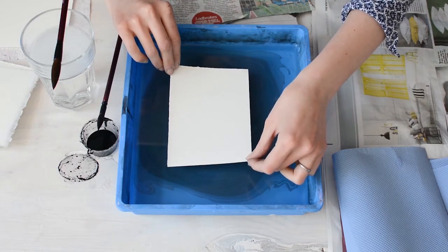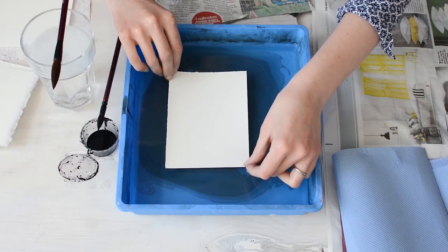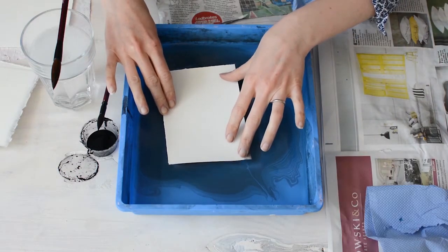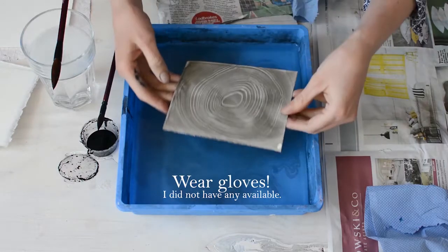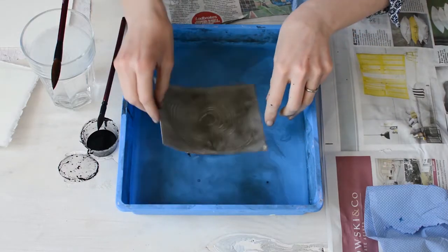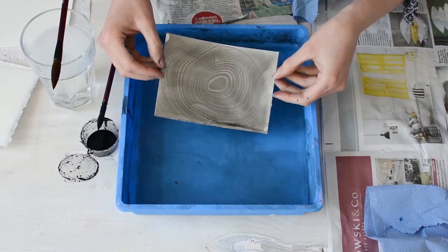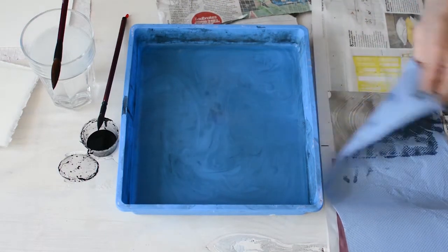And then carefully place your paper down onto the surface. What I tend to do is then push it under the surface of the water, because the cartridge paper tends to need to be rinsed off the excess ink that hasn't quite stuck. And then I tend to give it a blot with the paper towel as well just to get any excess ink off.